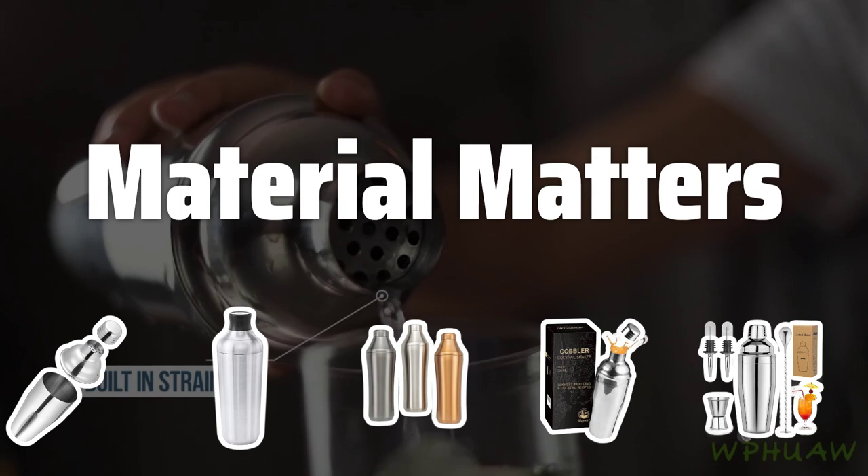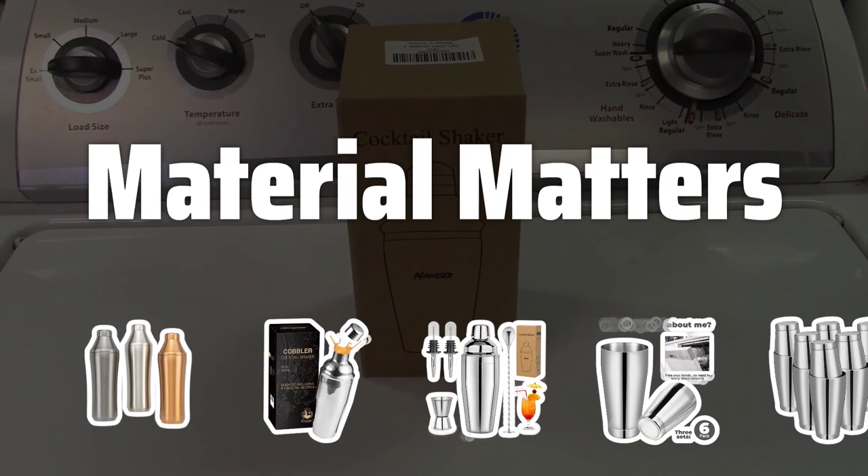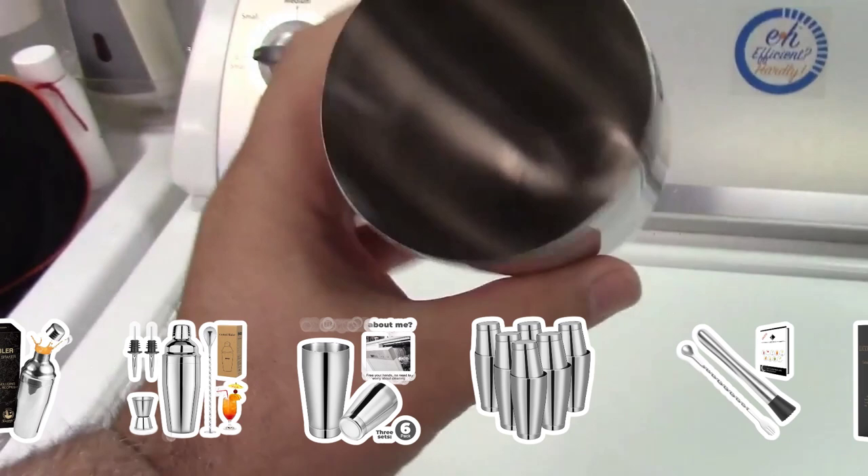Material Matters. Glass shakers offer a classic look and allow you to see the ingredients, but they are fragile. Stainless steel shakers are durable and easy to clean, but may be heavy. Plastic shakers are light and affordable, but not as durable as glass or stainless steel.